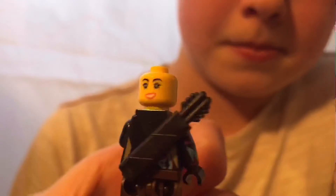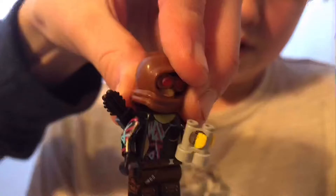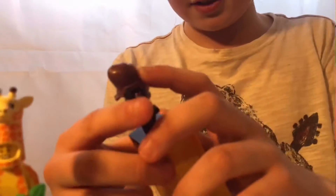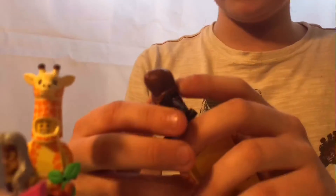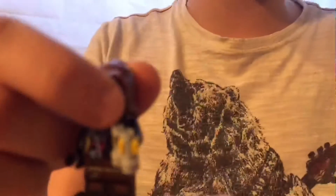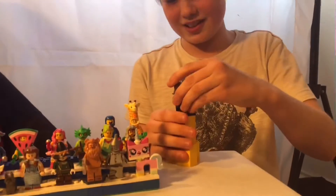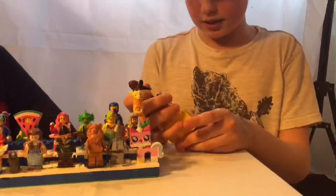She has the normal clothes from the other sets in this series, so it's a bit basic. There's a little bit of side leg printing on one side but none on the other, and a lot of side arm printing on one arm with less on the other. Her front facial expression is more angry and the back is more cheerful. Callum gives it a 10 out of 10.